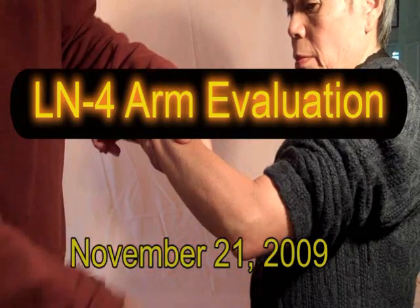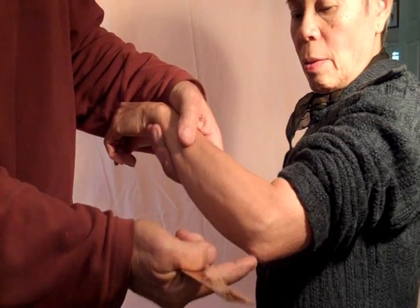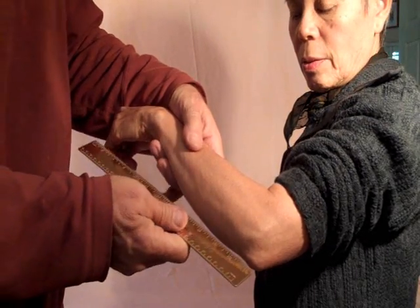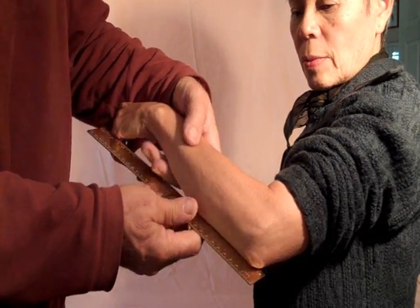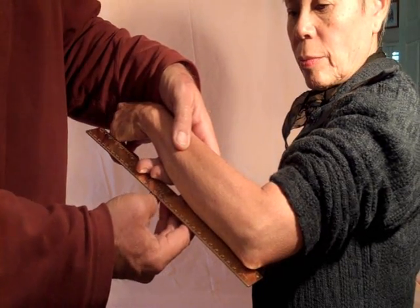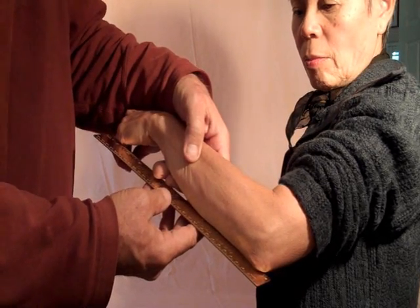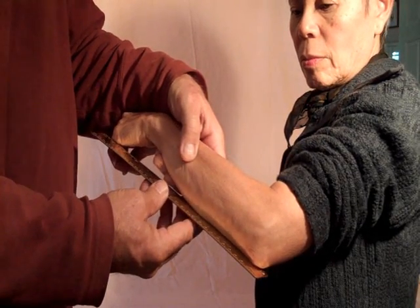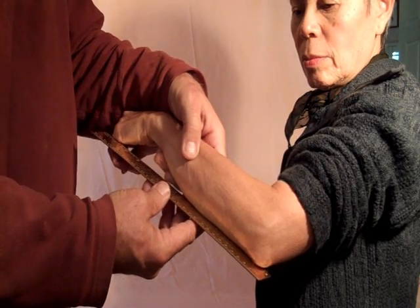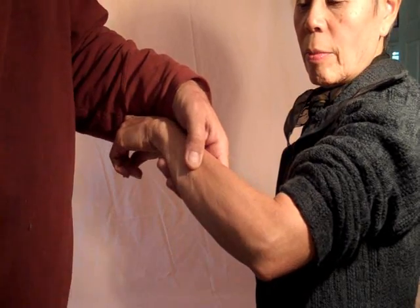We need to see the arm, and I use an ordinary ruler and measure from the tip of the elbow — 14 centimeters, from 1 to 14. So in this case, that's about here on this individual. I do it in a public way so that the other people waiting to receive an LN4 and see if they qualify will observe the process.